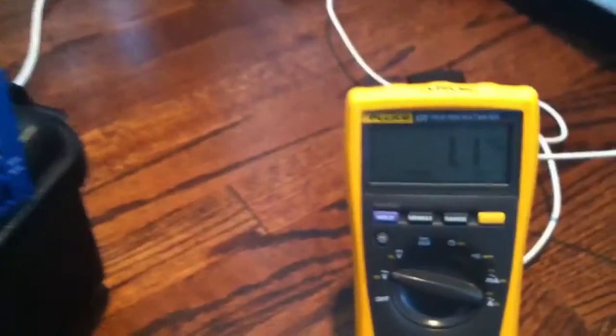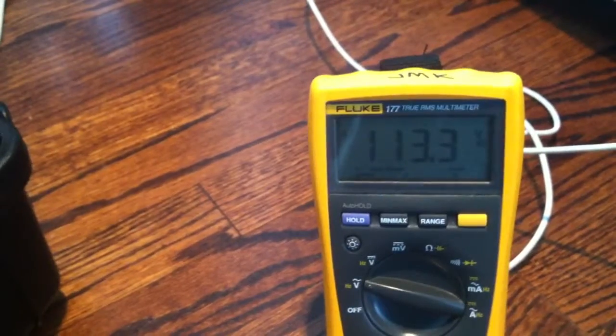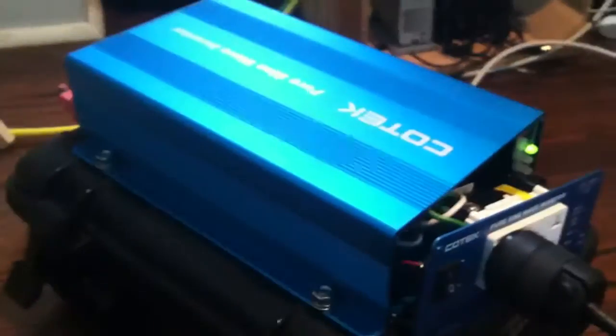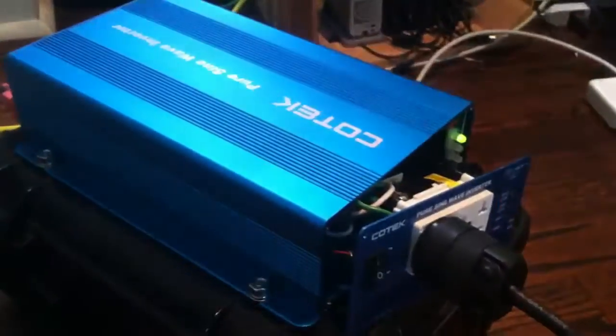So as measured, that's at 113. I just wanted to demonstrate that this is also possible on the Kotec — at least mine, which is the 600 watt version.